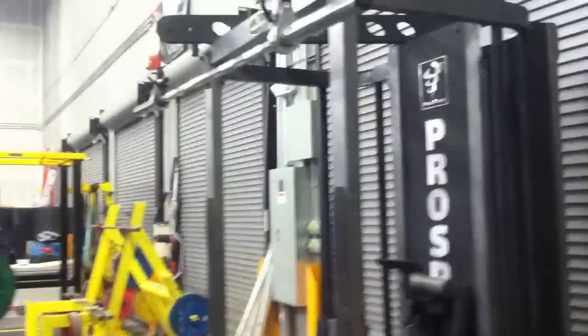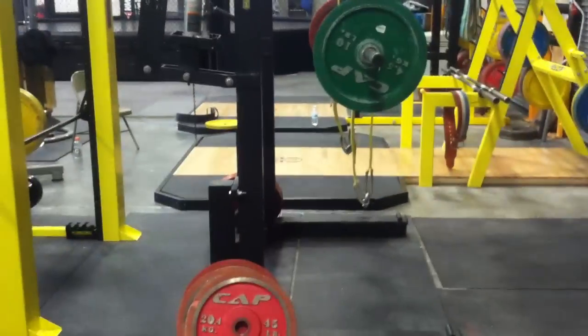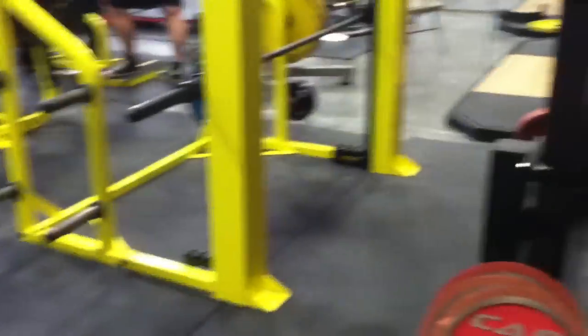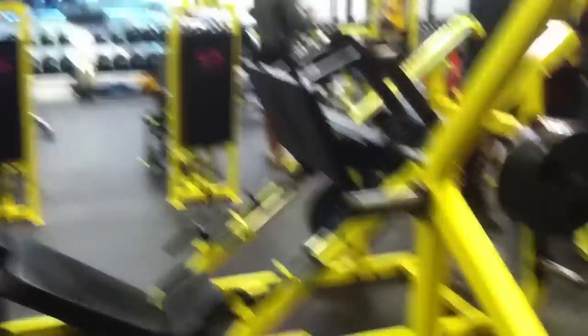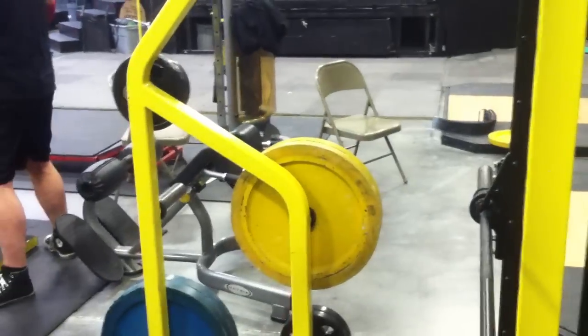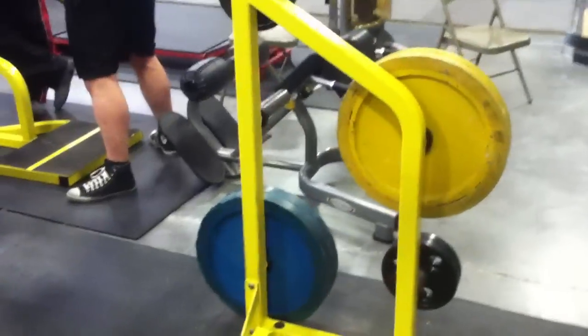This is called the Pro Spot — I don't have time to explain that. I got a mono, so that's good for powerlifting. Smith machine. Leg press. You'll see we got lots of assorted bumper plates — reds are 45, greens are 10, yellows are 25, blues are 35.